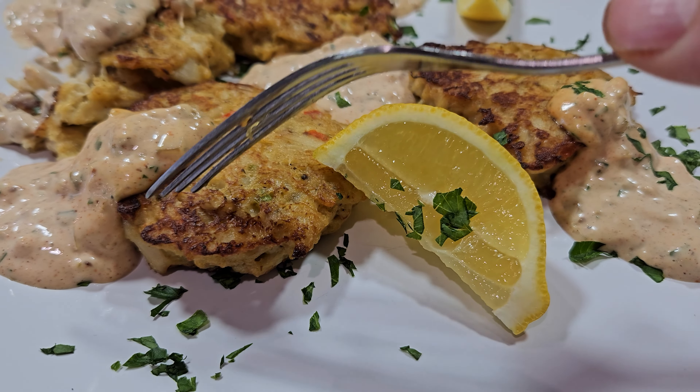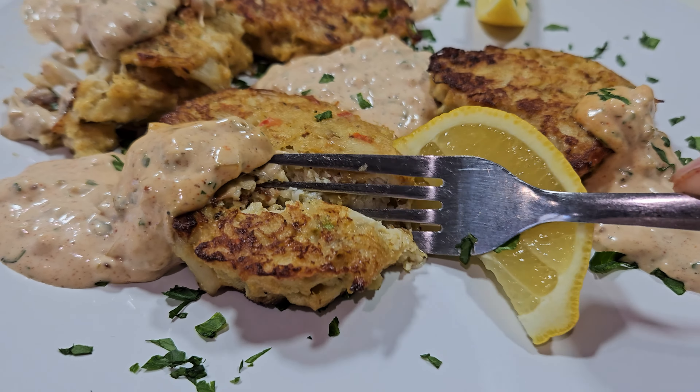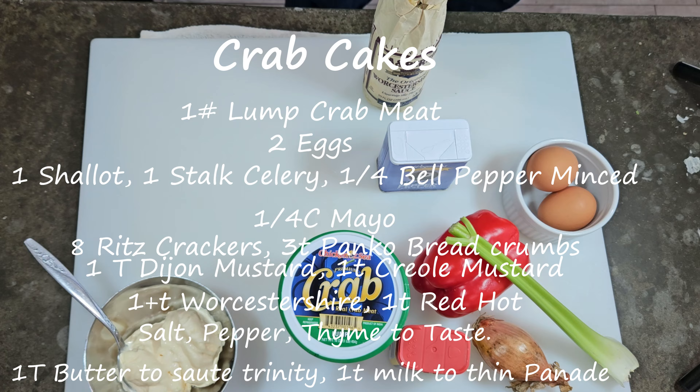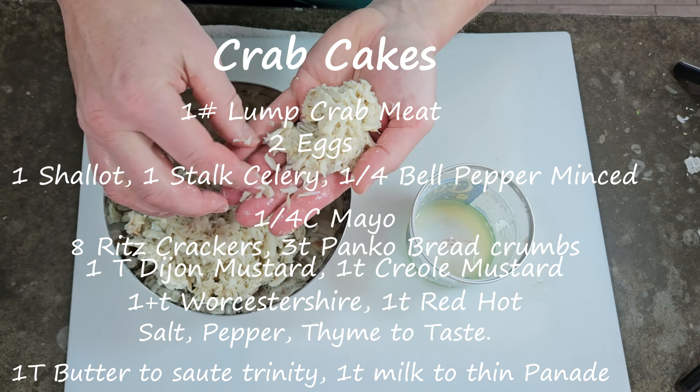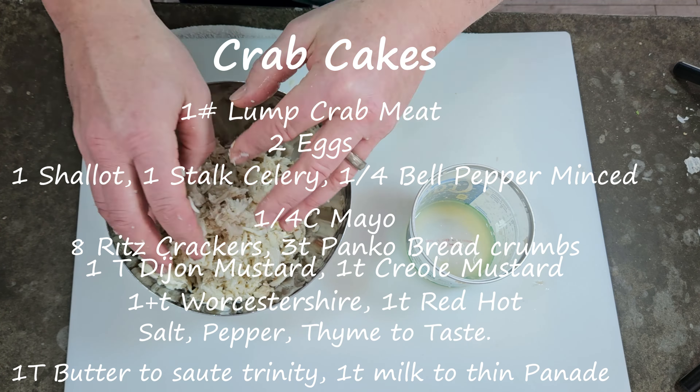Hey everybody, thanks for tuning in. We're just before Mardi Gras season. I figured I'd share with you a recipe that I've done around this time of year with crab cakes. This is going to be my version of a crab cake — basically a Maryland style crab cake smashed in with seasonings from Louisiana.